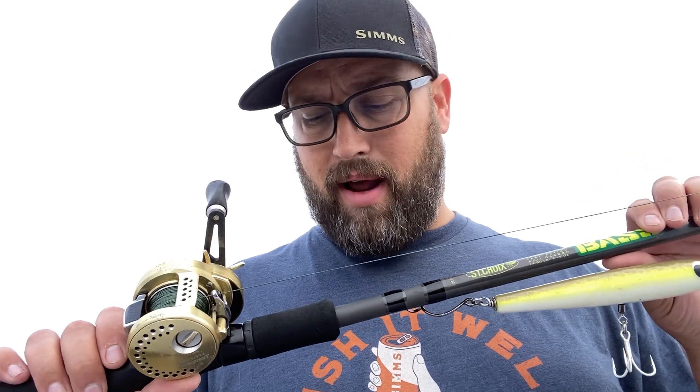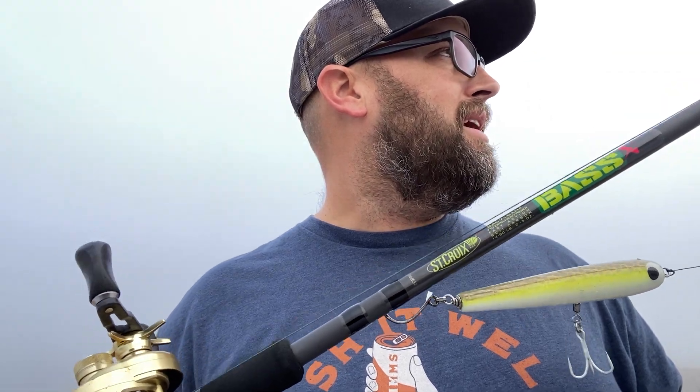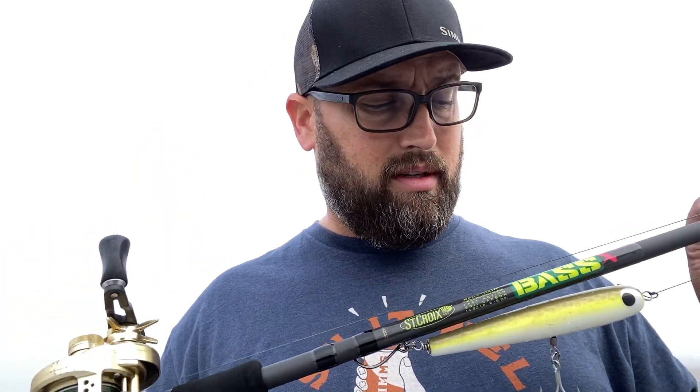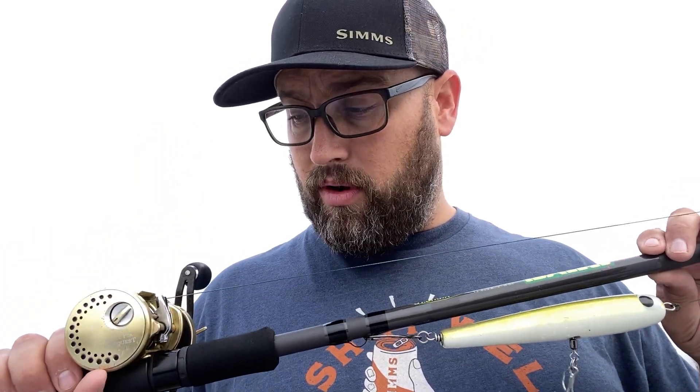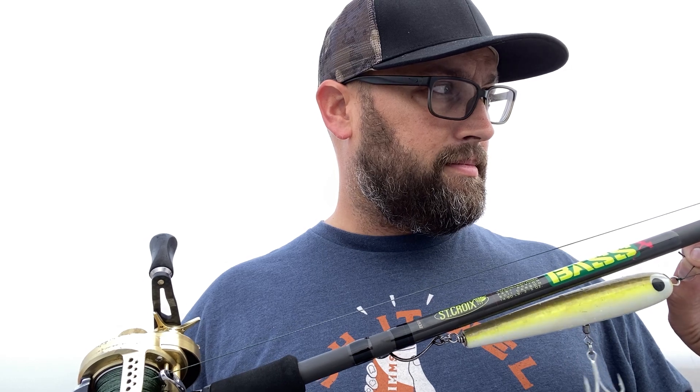I fish the living heck out of these — I'm not easy on my gear — and I'm totally confident in them. Love them. Definitely pick them up. St. Croix has truly been a game changer for me. They're great blanks, made in the United States. If you guys have any questions, don't hesitate to reach out — DM me, email me — I'd be more than happy to help. Go pick yourself up some St. Croix rods; for the price, you will not be disappointed.